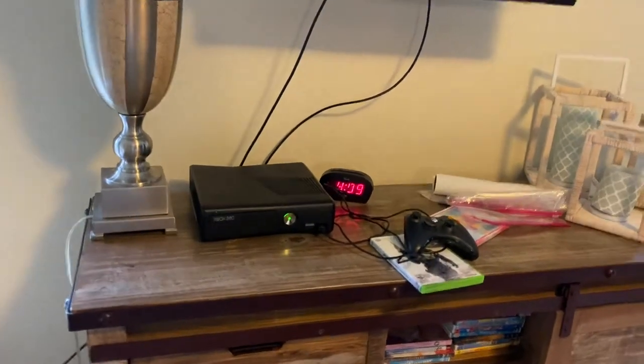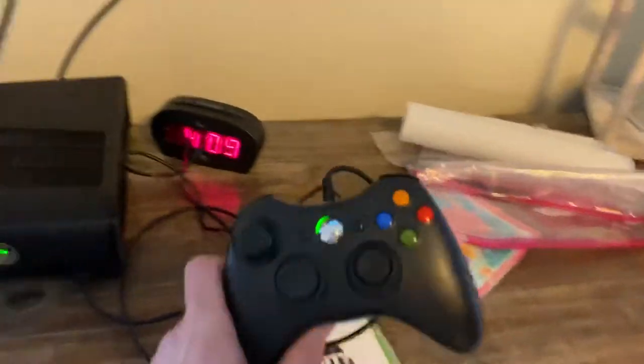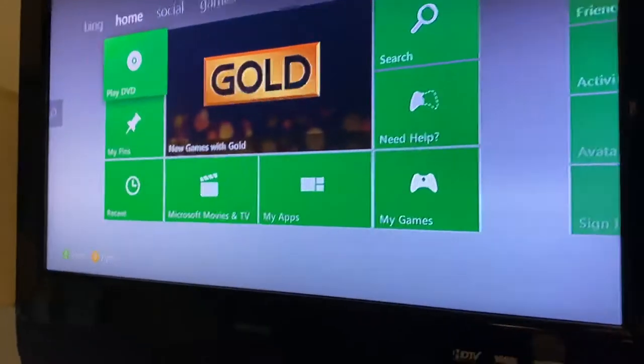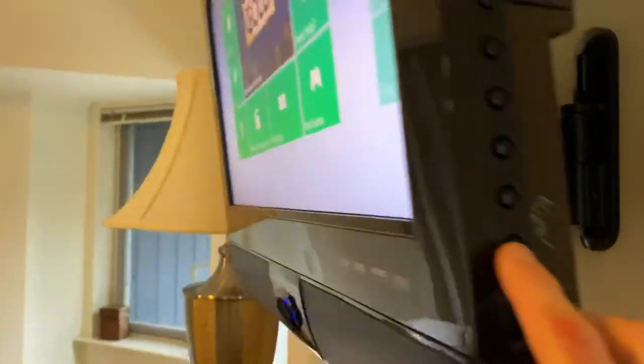The upstairs master bedroom is equipped with an Xbox 360. It has a wired controller, and it is hooked up to the TV already on input 1. To turn on the TV, all you have to do is press this bottom button here. That will turn it off and on.